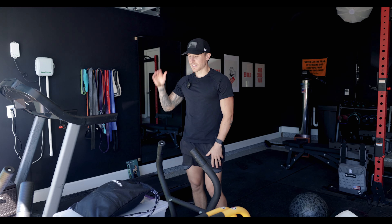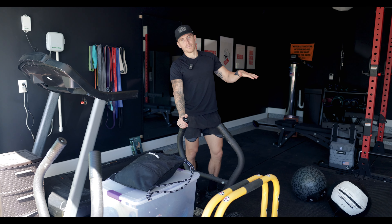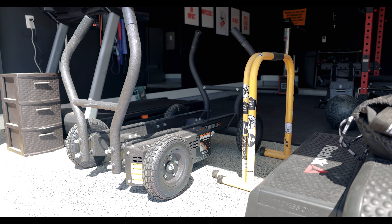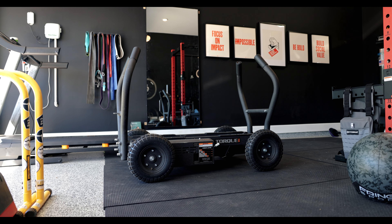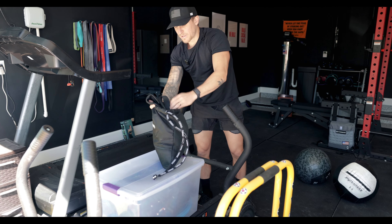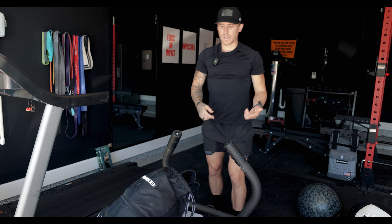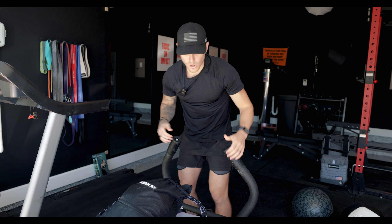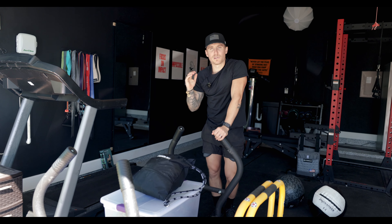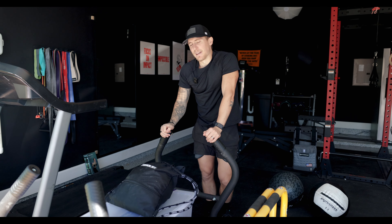Last but not least when it comes to my pillar pieces, I've got to have some type of sled in my gym. As you can see, there's not enough room to push and pull a standard sled without wheels, so shout out to Torque Fitness where I got their Tank M4. I can actually push and pull this thing up my inclined driveway. It comes with different ropes and pulling mechanisms — a rope for pulling and one that goes around your back so you can walk backwards with it. You can also change the resistance on it, so if I want speed work I'll lower it, and if I want a harder endurance workout I'll up it.